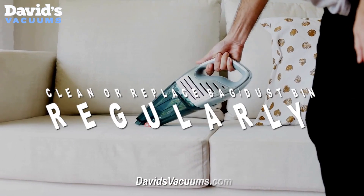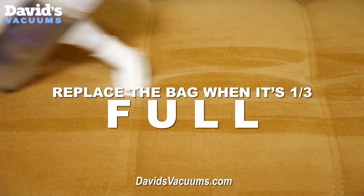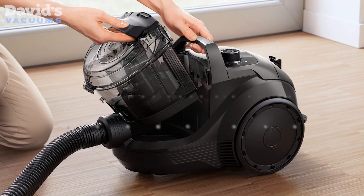Regularly clean or replace the bag or dustbin. If it's a bagged vacuum, replace the bag when it's one-third full. For bagless models, empty the dustbin after every use.